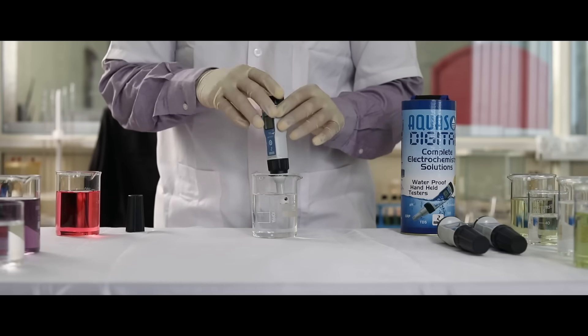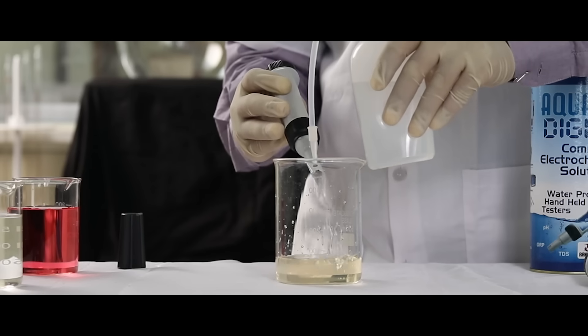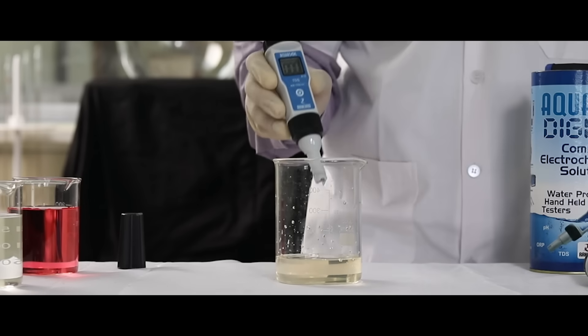Once the meter is calibrated, wash the electrode. The meter is now ready to test the TDS of the sample.